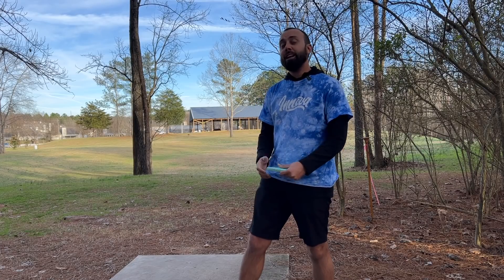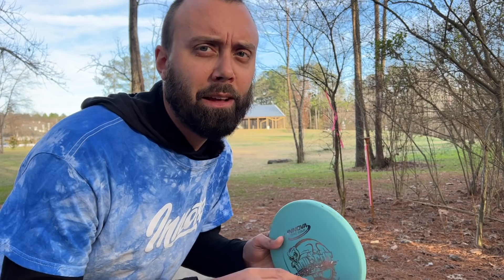What if I told you that I actually don't like putting that much, and one of the easiest ways to avoid putting is to be very good at upshots? For me, I'm considering an upshot anything 250 feet and in. I totally understand that for many people 250 feet is their max distance, and that's okay — you're going to see some adjustments listed on screen.